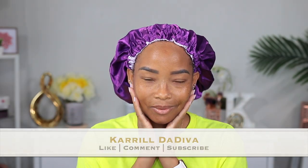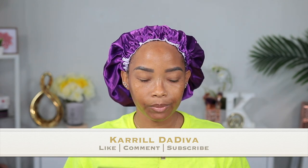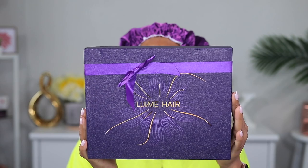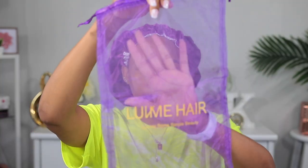Hey guys, what's up, welcome back to another video on my channel. It's your girl Carol the Diva. Today's video is brought to you by Love Me Here — I'm gonna be reviewing another glueless wig from them.